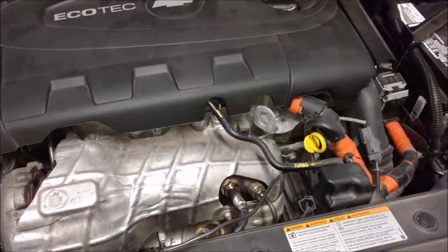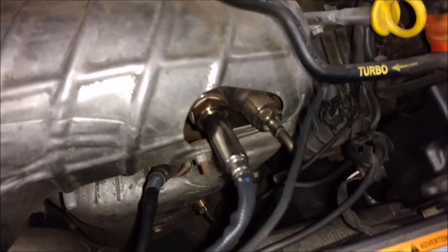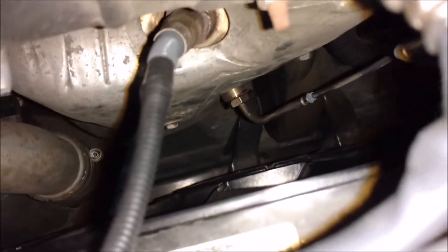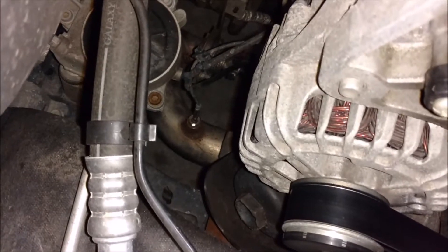Hello guys, today we're going to be replacing the EGT sensor in this 2014 Cruze diesel. Now there are three on this car — this is number one, number two is right there, and number three is down below right there on the exhaust. You can see it on the top there.